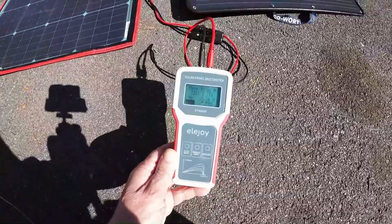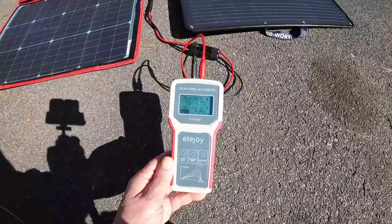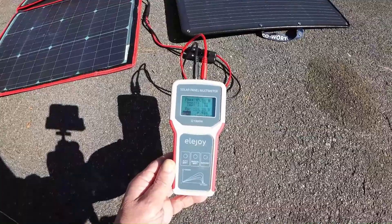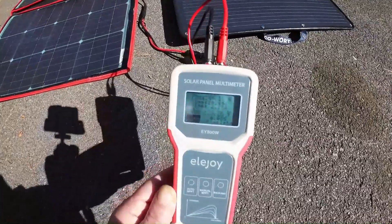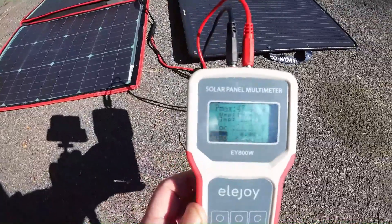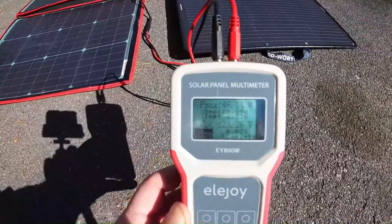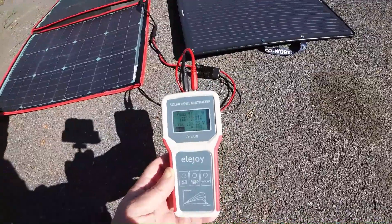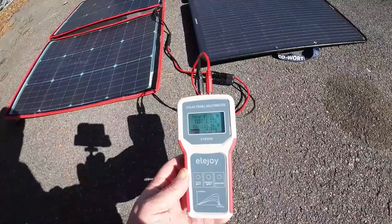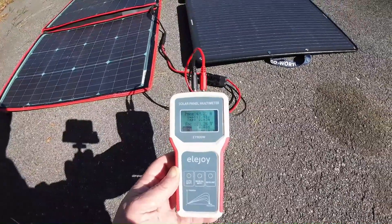We're running this right now on auto mode, so it does a constant check of the wattage, voltage, and everything coming in from that panel. It's running probably only about 45 watts on average right now. It also has a backlight feature which helps improve the view, but even without the backlight you can still see it pretty well. We're now up to about 47 watts, so this panel is getting about 47 to maybe a max of 50 watts. I'm going to switch this over to the Eco Worthy and test that real quick.